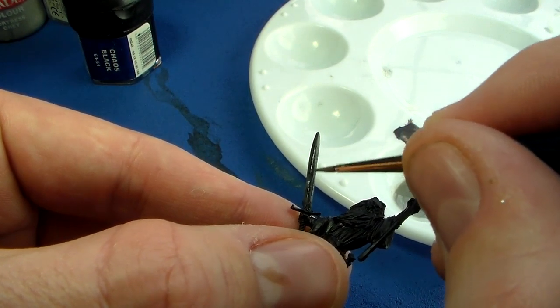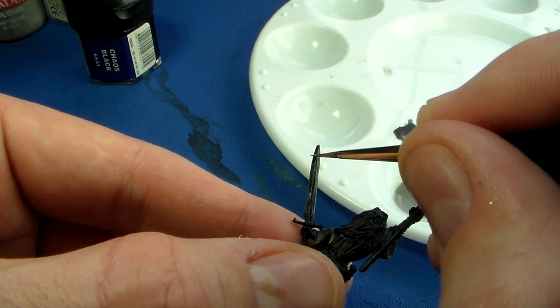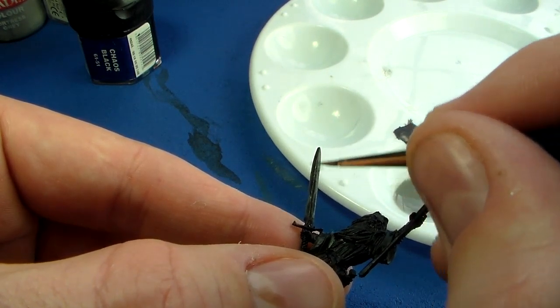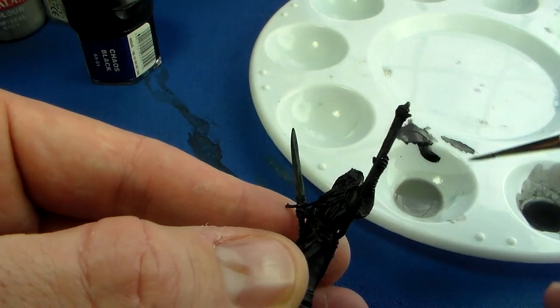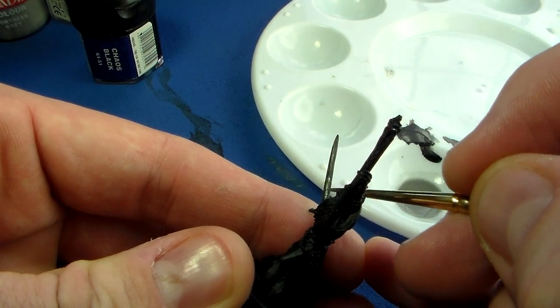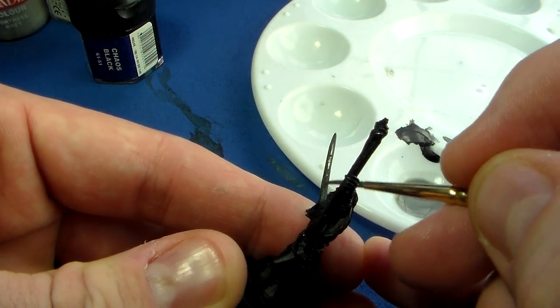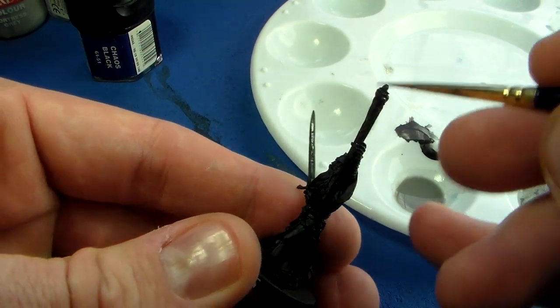One thing that will happen when dragging colors is on the edges — the inner and outer edges. This sword has a bloodletting groove in the middle which normally needs edge highlighting, but when you're doing these glazes it almost does it automatically. When dragging from dark to light it deposits a bit of paint on the edges, establishing the main light where it hits the blade and almost automatically creating edge highlights. Each successive coat builds those up further.